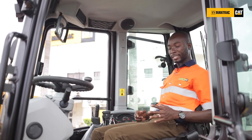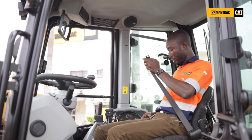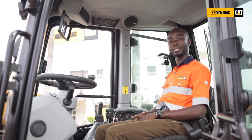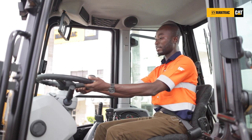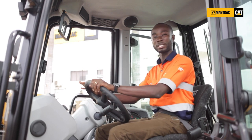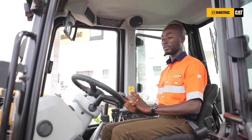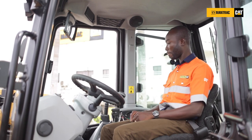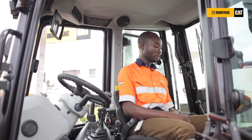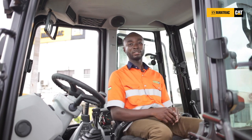I'll be taking you through the interior, the functions, and the control system in the cabin. As a key safety feature in equipment operation, I've latched my seatbelt and I need to feel comfortably seated in the cab. The steering column is adjustable so that as an operator you feel comfortable to operate. It is also important to know that the cab is very spacious — I can easily turn around when I want to operate from the backhoe here, freely without anything obstructing my movement.